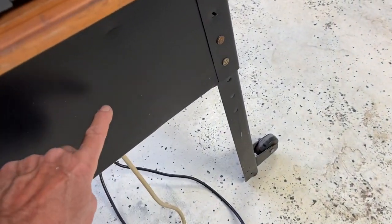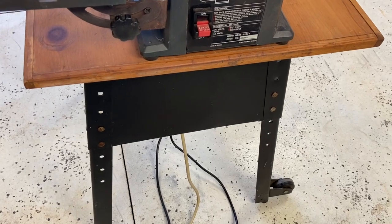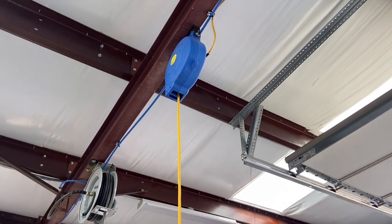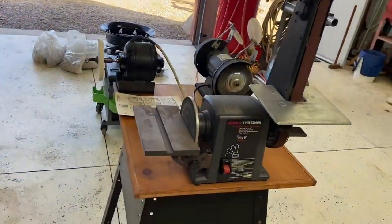I'm going to put an outlet probably here with a pigtail cord on it, and then I can just run an extension cord to this off the overhead reel — or I've got a million outlets in this shop, so that won't be a problem.